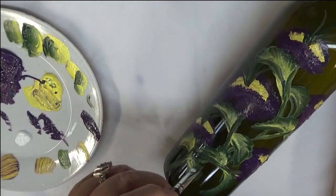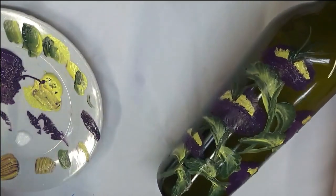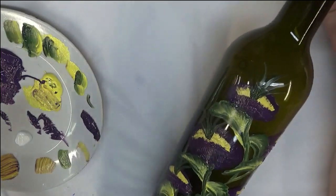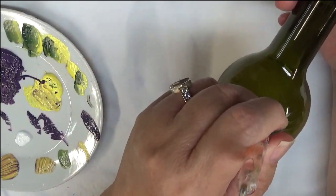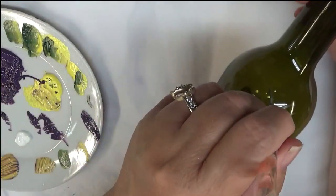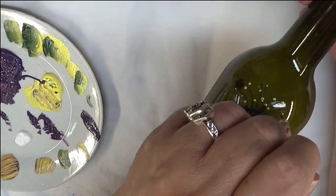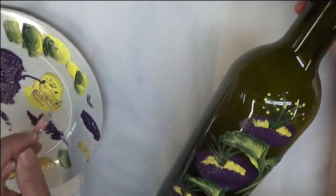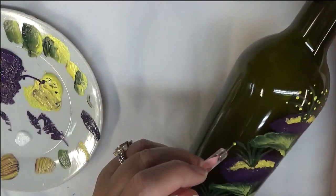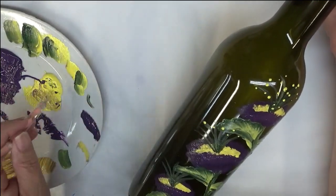We're almost finished — I have one last thing to do. You can put extra leaves out there; I'm just going to leave it like this. I'll get my dotting tool and spend some time adding some dots using the Bumblebee. I'm just randomly placing them — you don't have to have a ton, or you can have a ton; it's up to you how many you want to add.